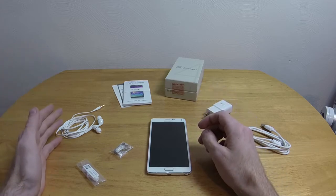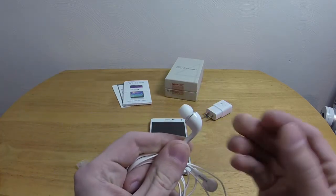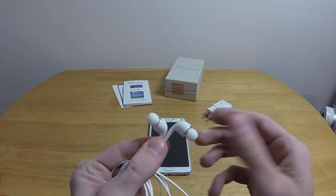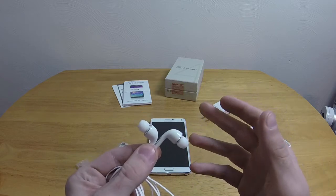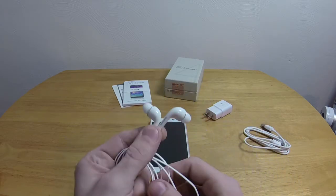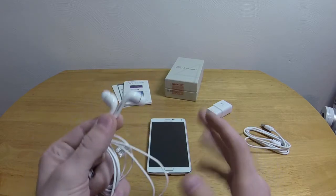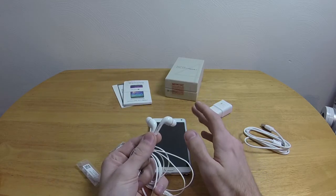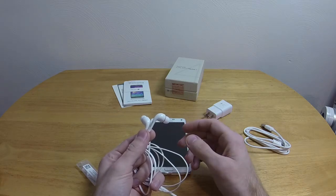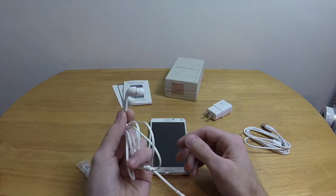A very interesting thing is actually the headset. You might think, oh, it's just a headset. But if you look at it, these aren't standard earbuds — they're in-ear headphones, which kind of confused me because I've never seen in-ear headphones come with any electronic device ever. So I had to try them out. And these things right here are the best headphones that I have ever heard. I admit I'm not an audiophile — my most expensive pair are Skullcandy Skullcrushers — but these are by far the best I've ever heard.